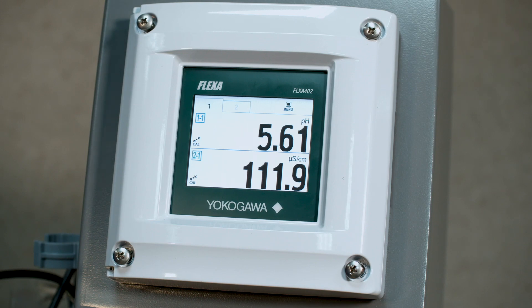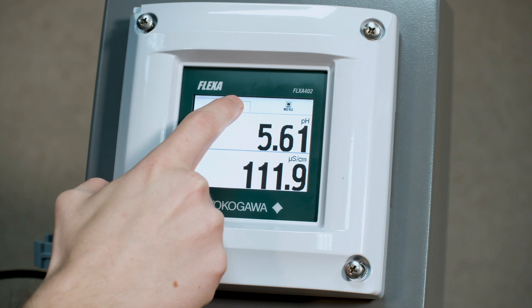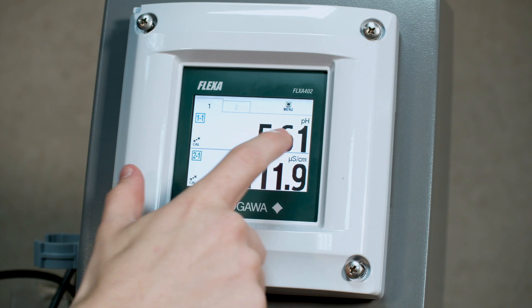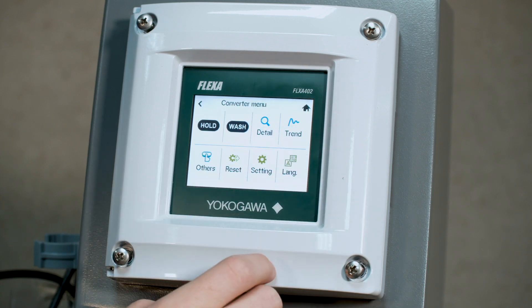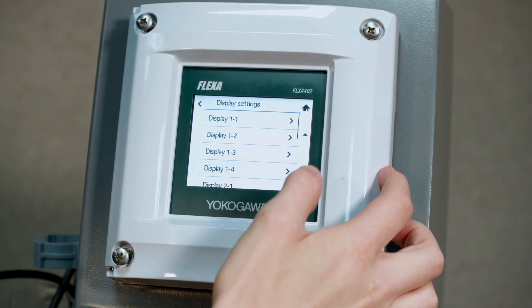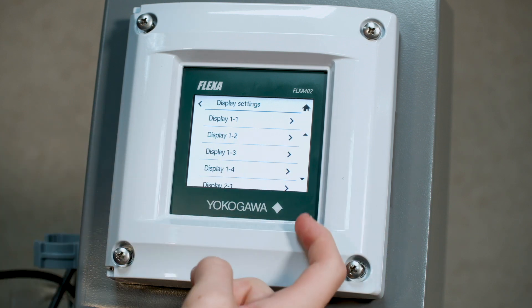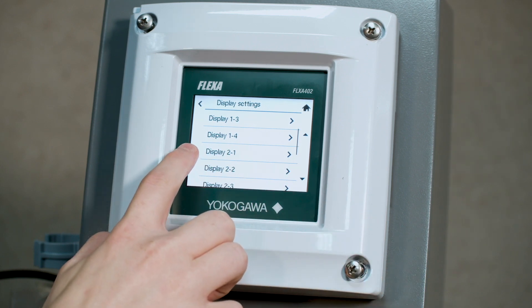So now we're going to show how to use the Flexa 402's HMI to set up for a second sensor through the BA11. You can see we have tab 1 and tab 2 here. These are the first number in the tabs, and we also have quadrant 1, 2, 3, and 4. These correspond when you go to menu, setting, display setting. Quadrant 1, 2, 3, and 4 are the second number, and the first number is the tab that you're under.